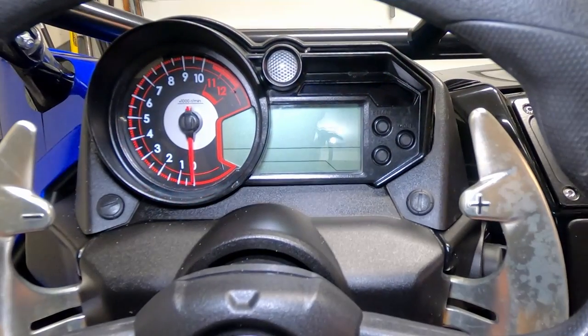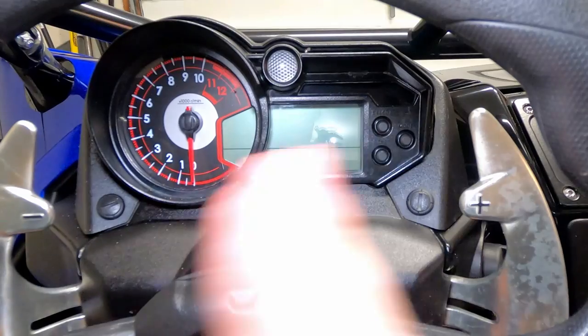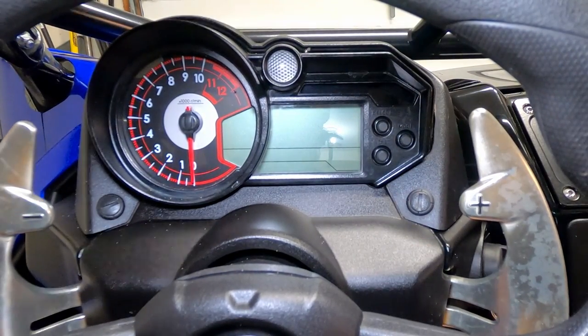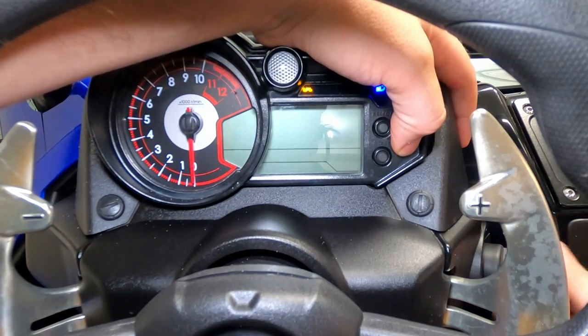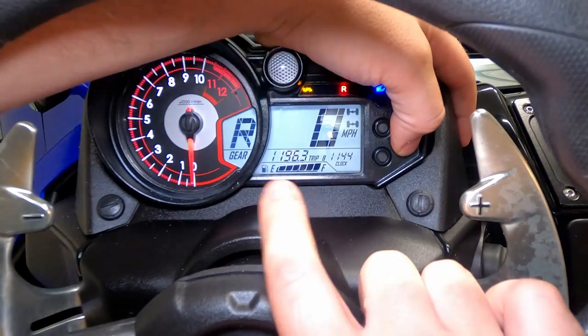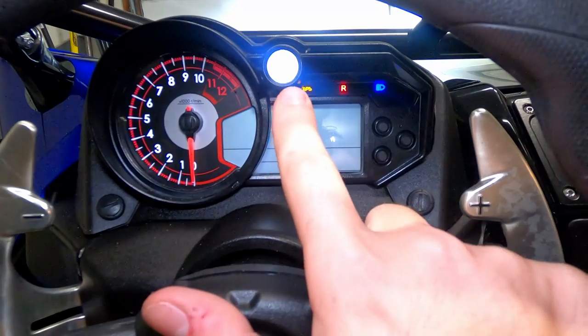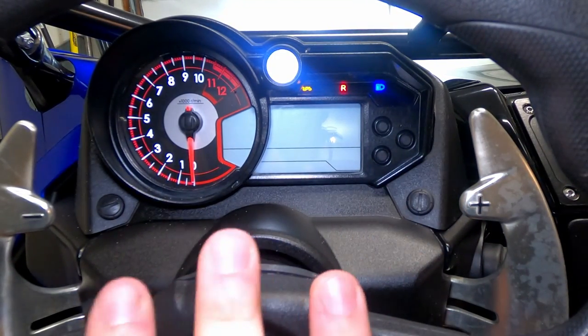Now I'm gonna show you how to set the shift light for the tachometer. The shift light comes on and tells the driver when they need to shift up. To program this, hold down the mode button and turn the key on, then keep the mode button held down until the screen goes blank — and then you'll see the shift light comes on. There are three things you need to set while programming this.